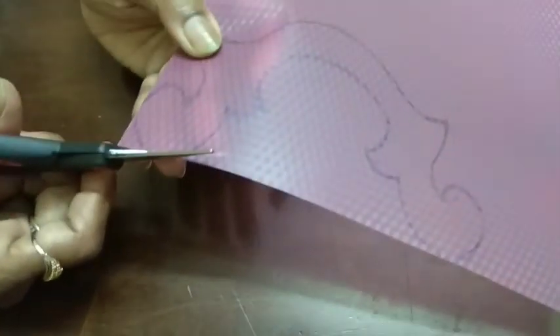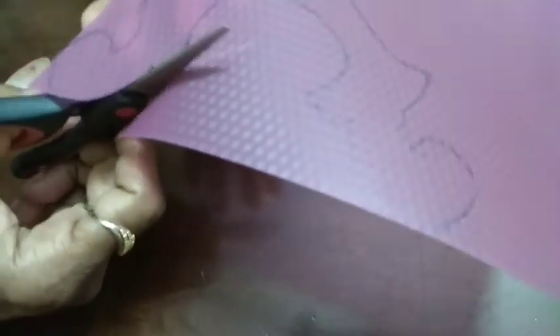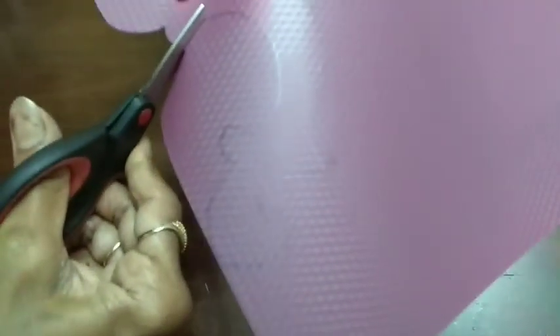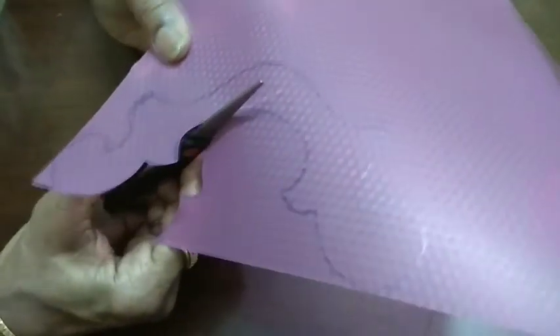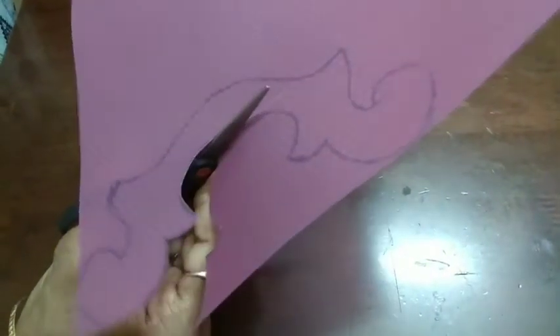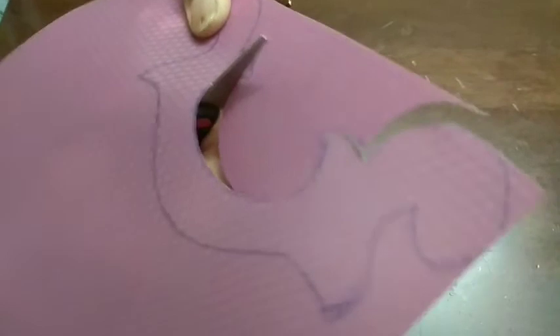After finishing the marking, you have to take small scissors to cut this sheet. While cutting, you should be very careful. Each and every point should come out very neatly. Do it slowly and carefully. This is the back side of the sheet. If you choose small scissors, you can cut the turnings very easily.